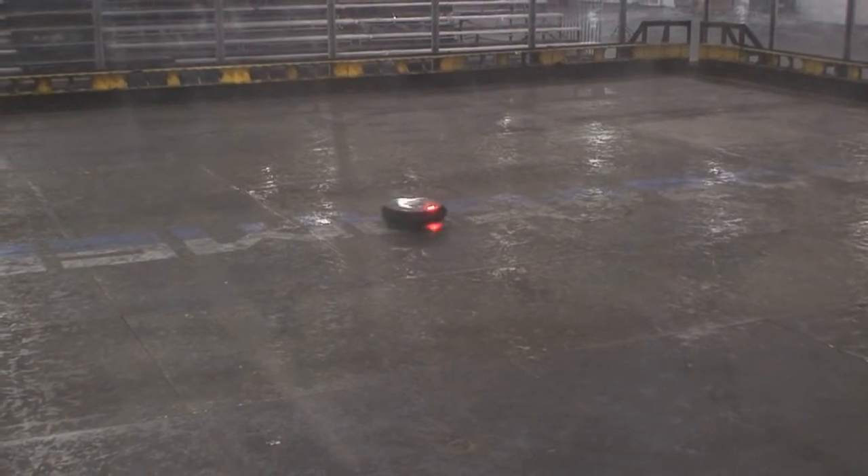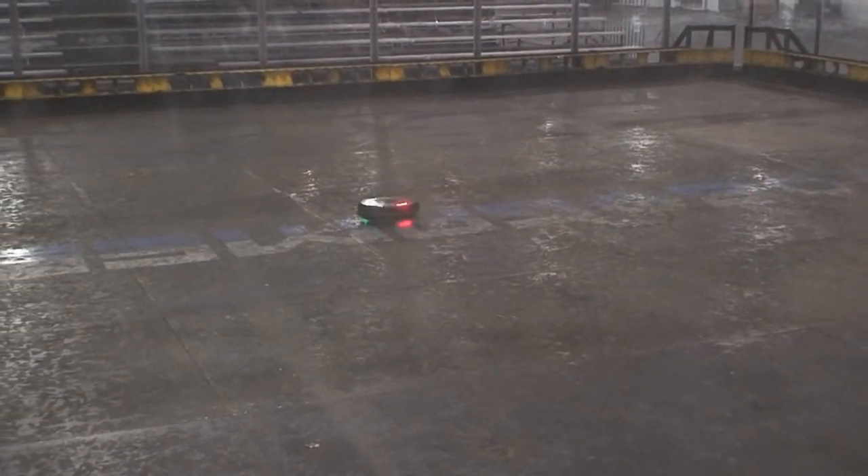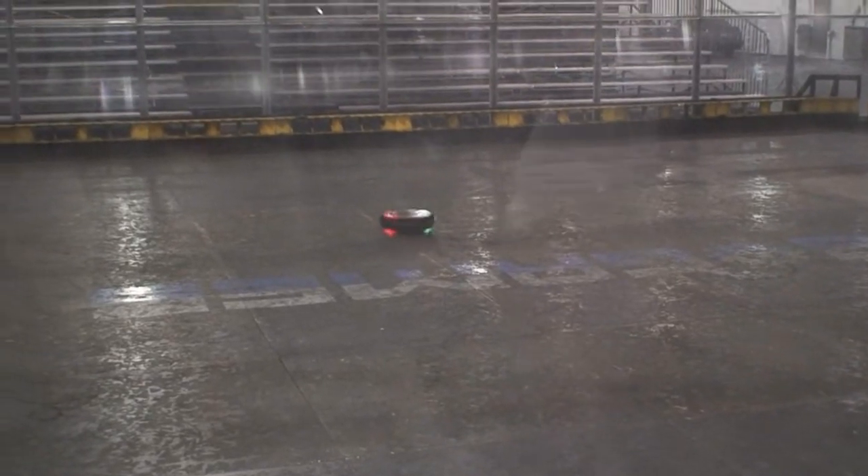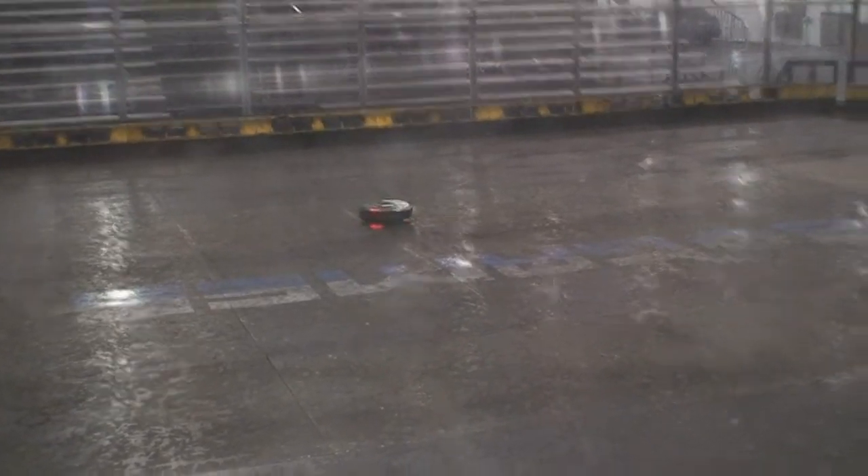You got it on? Yeah, it's pretty good. See? This is the arena floor. Can I try it? Yeah, yeah. Here you go. So the tracking's not perfect, but it's... it's workable.